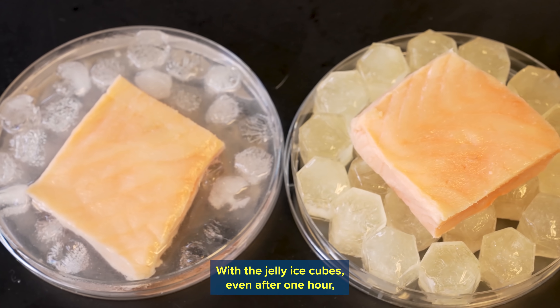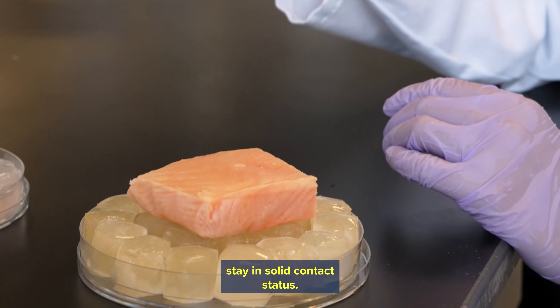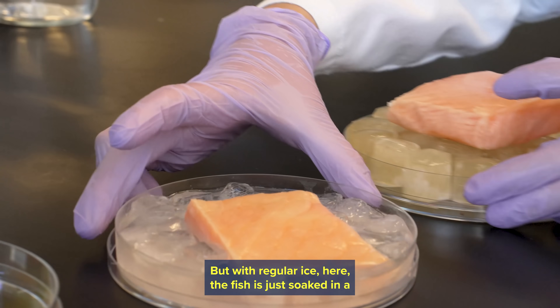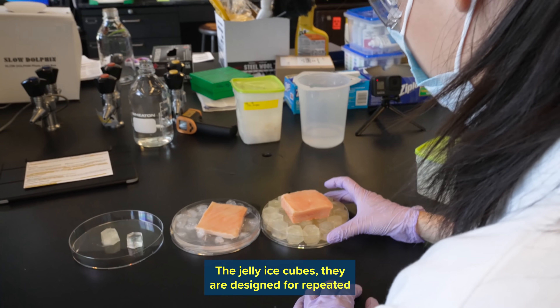With the jelly ice cubes, even after one hour, we can see the jelly ice cubes and the fish stay in solid contact. But with regular ice, the fish is just soaked in a very big pot of water.